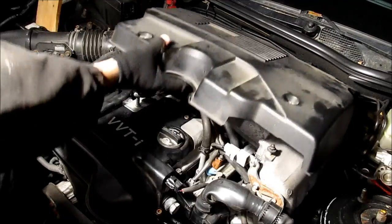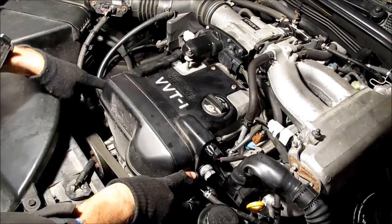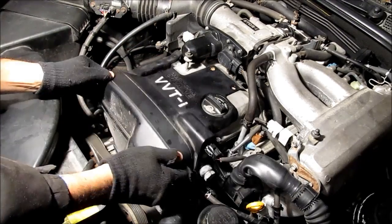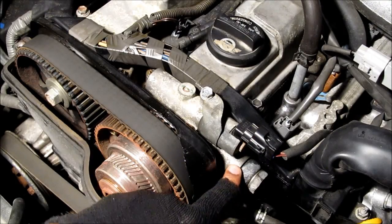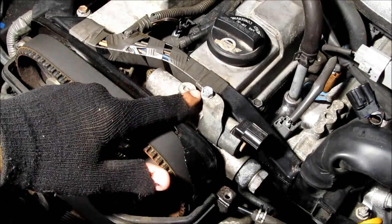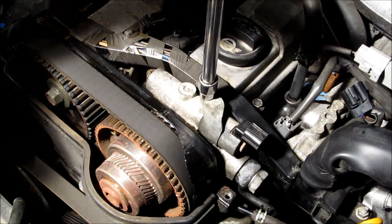First I'm going to pop off the engine cover. Next we need to remove the timing cover — it's held on by four hex bolts, two here and two over here. Now we're going to remove the timing cover. This here is the union bolt that has the filter in it, and this here is the electrical connector that goes to the oil control valve. There's just one 10mm bolt that holds the oil control valve on.